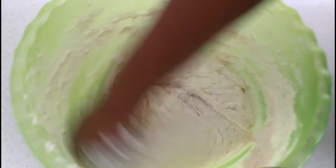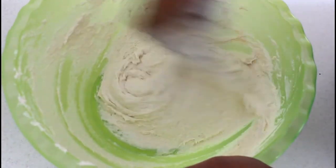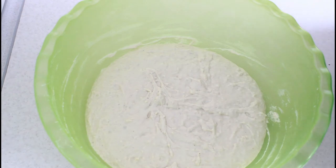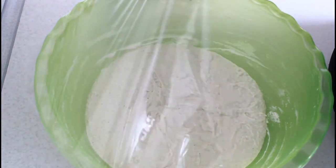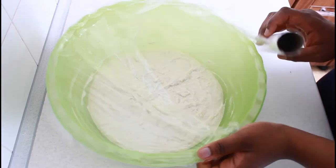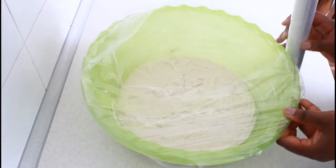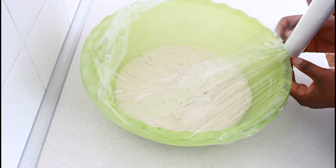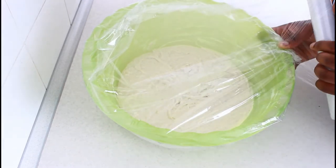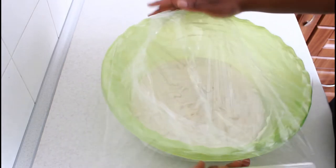Add water until you get a doughnut-like consistency — not too watery, it has to be a bit thicker. After mixing it, cover it and keep it in the fridge. If you don't have time, use cold water instead of room temperature water. I use room temperature water so I'm keeping it in the fridge. Keeping it in the fridge makes making the wrap easy — it makes it very thin so it doesn't become thick when you are doing it.